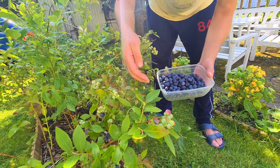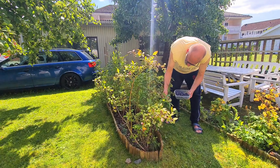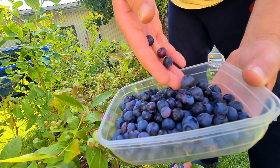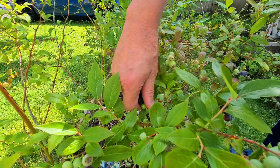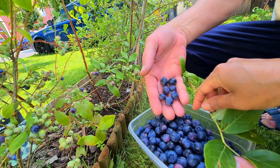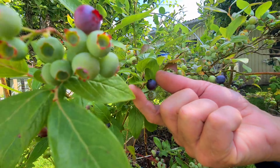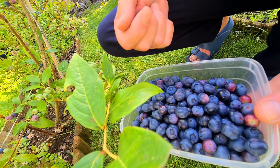Nah, ini teman-teman, ini pohon blueberry-nya ada 6 pohon ya teman-teman. Di bawah itu banyak, terhalang. Jadi banyak juga yang masih mentah nih teman-teman. Yang masih mentah-mentah banyak, ini tidak terlalu banyak yang matang, sedikit-sedikit.